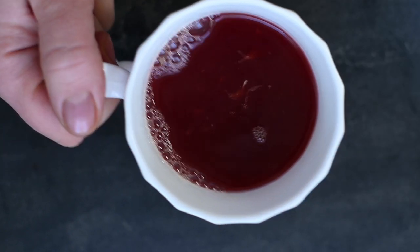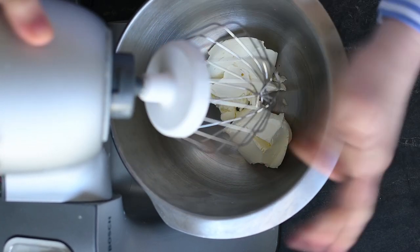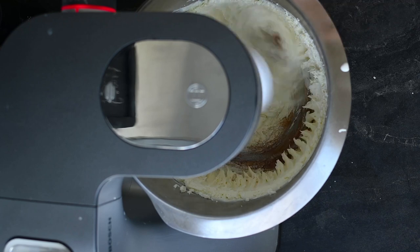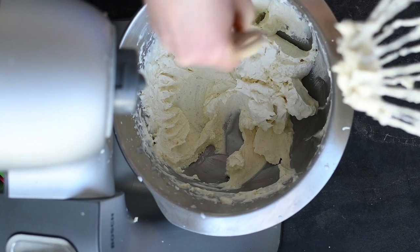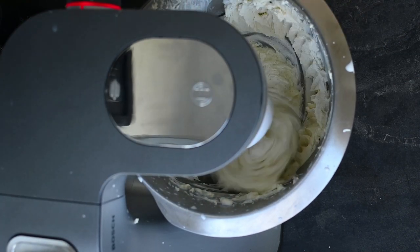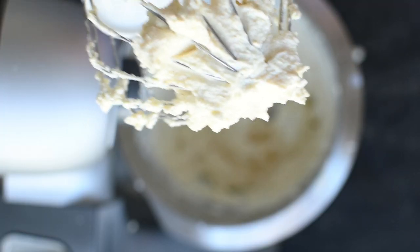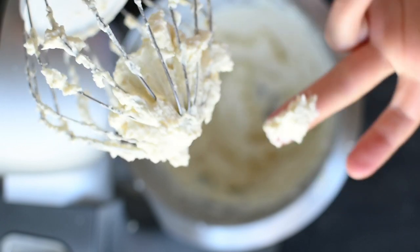To make the cream, I simply whip the leftover mascarpone cheese with some cream. Both should be cold, straight from the fridge. The proportions depend on what I have left over — this time I'm using 200 grams mascarpone and 200 grams cream, but I've previously used only 100 grams mascarpone and 300 grams cream, and once even made it with pure whipped cream — each time it was a success. I also like to add a quarter of a teaspoon of cinnamon to bring out the natural sweetness, and I whip it all until well combined and thick.